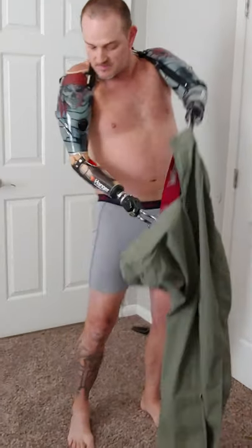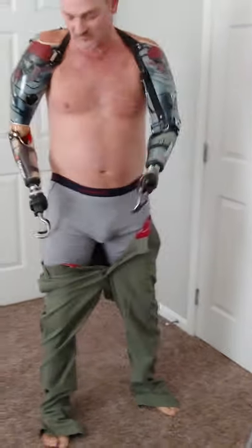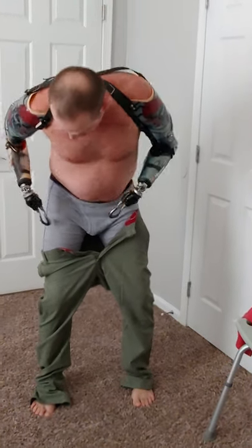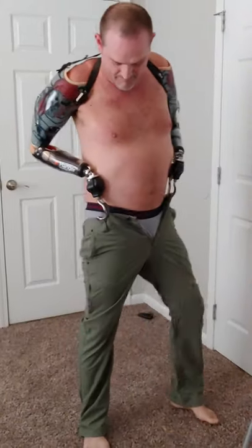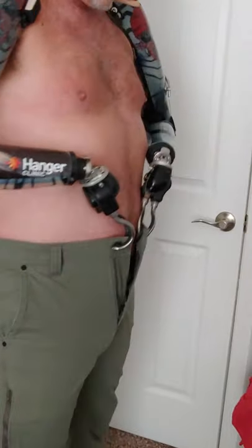I already got my pants ready. I want to get back to as much mobility as I could when I lost my arms and try not to use too much adaptive stuff for dressing. I'm going to take these hooks and articulate them down — that way it's easier to get to my pants. I'll grab a hold, pull them up, reach back and get into that belt loop, pull them up in the back. There we go, got the pants on.